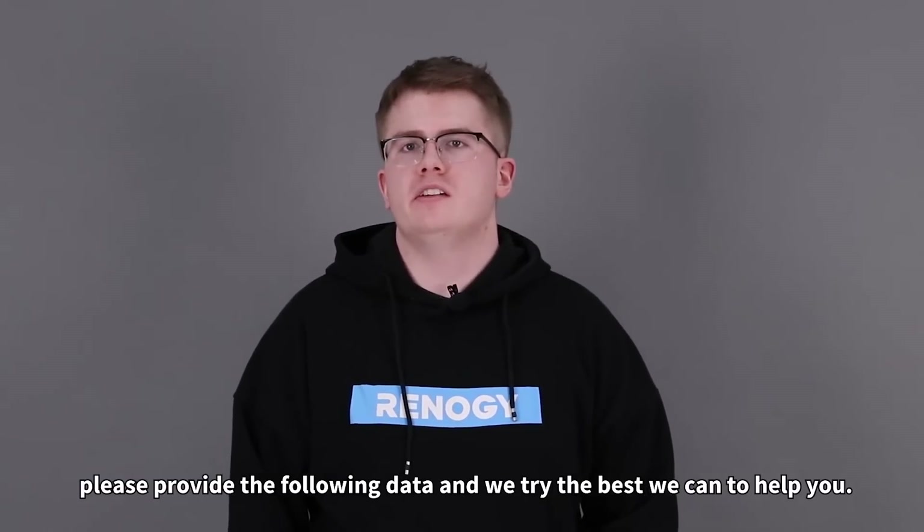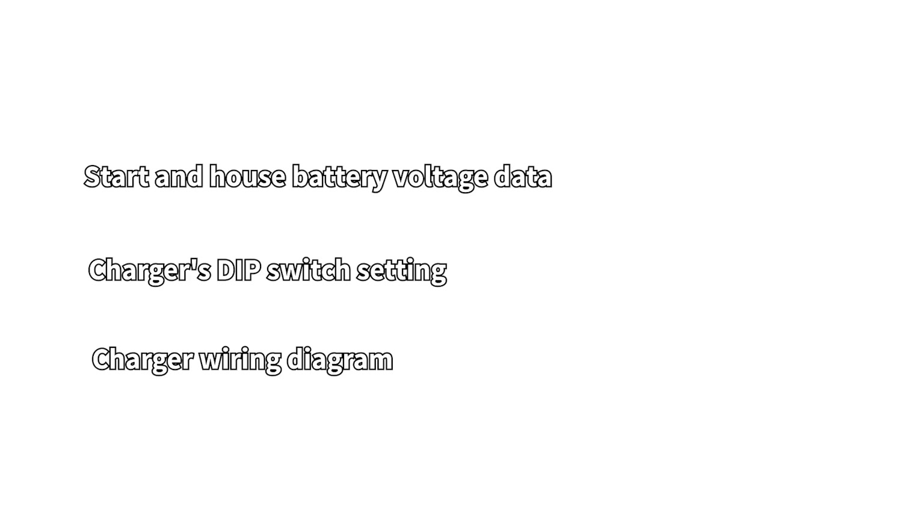Please provide the following data and we will try our best to help you: start and house battery voltage data, the charger's DIP switch setting, and a charger wiring diagram.